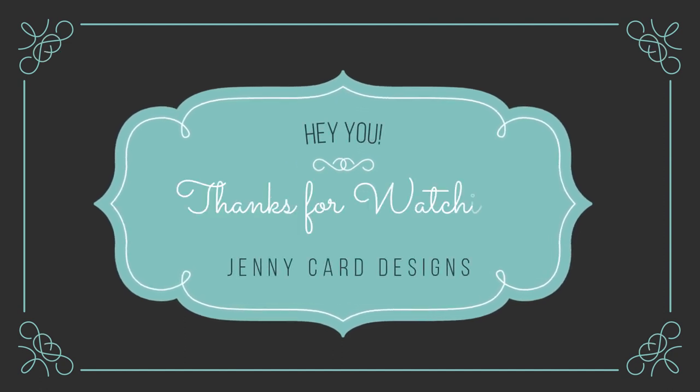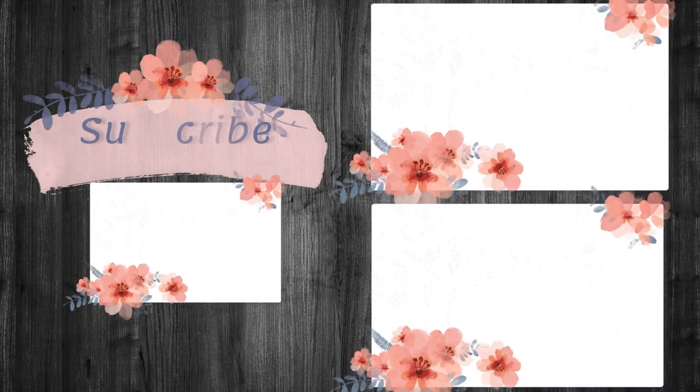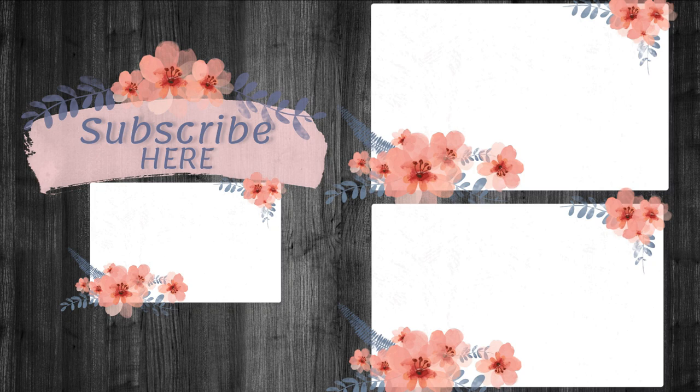Thank you so much for watching — I really truly appreciate all of the support from each and every one of you, and all of the comments, the likes, the subscribes. Just so you know, I read every single one of those comments and I really appreciate it. Coming up on screen are a few videos that I think you may enjoy, and if you haven't subscribed already, I would really love to have you along on my card making journey — so click that subscribe button. Thanks so much, have a lovely day and we'll see you in the next one. Bye bye!